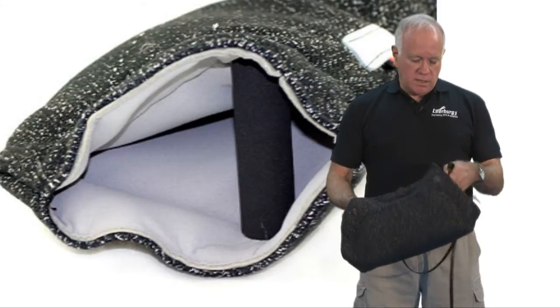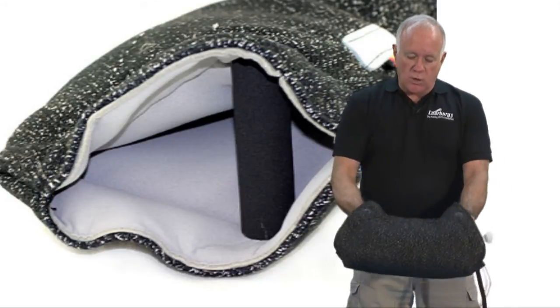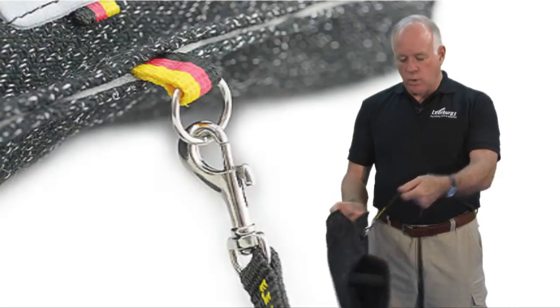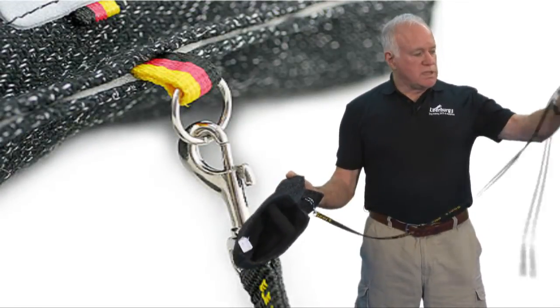This specific bite wedge has two handles on both sides so you can get ahold of it. Your dog can get ahold of it and you can control them from side to side. It has a clip on the back where you can clip your leash, and it comes with this nylon leash.